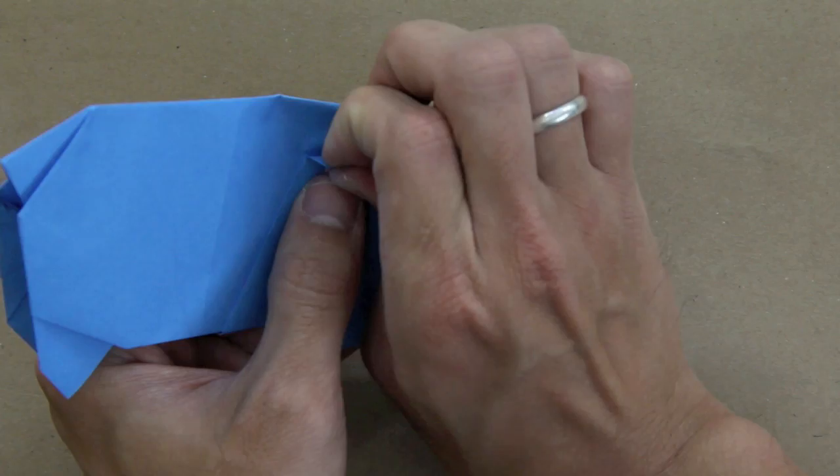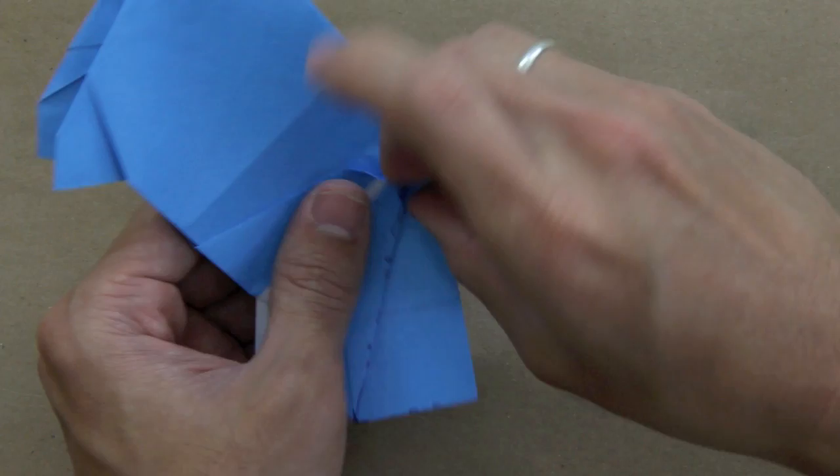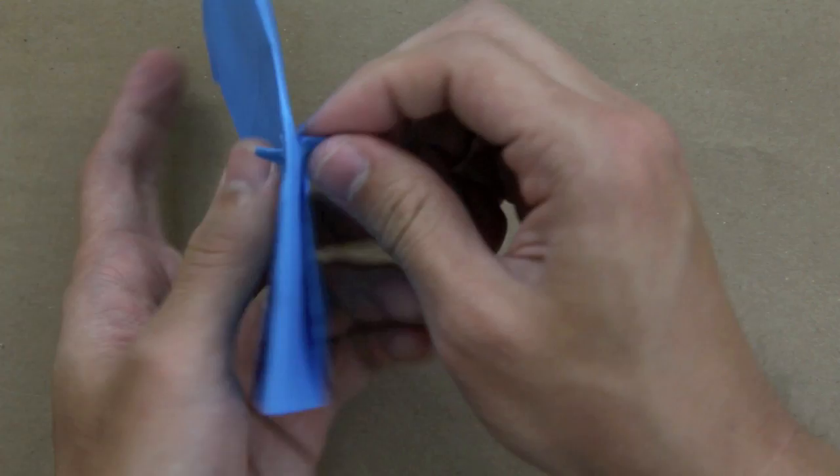Do the same thing here — again, pull here, fold a small tip, and squash the sides. It's going to look like this.